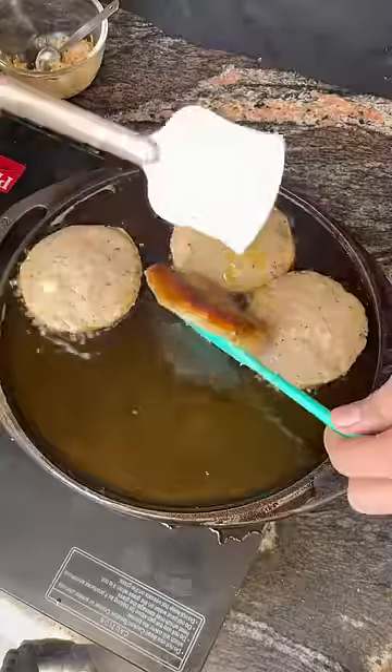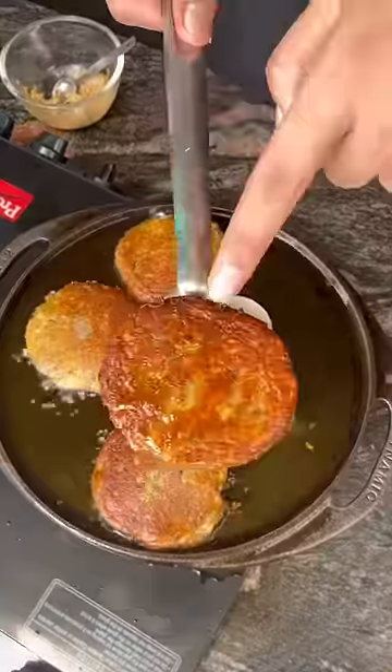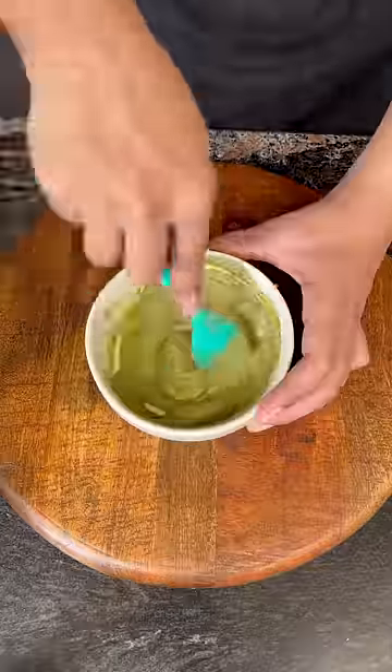And yes, for the dressing I had mint — I mixed pudeen and mayonnaise and mixed it with lemon juice. Finally, assemble it.